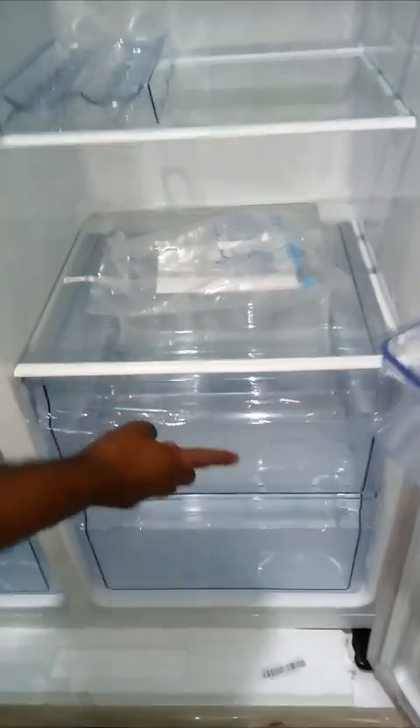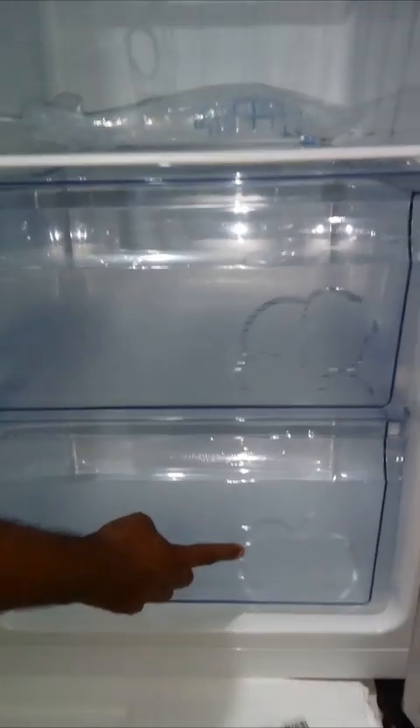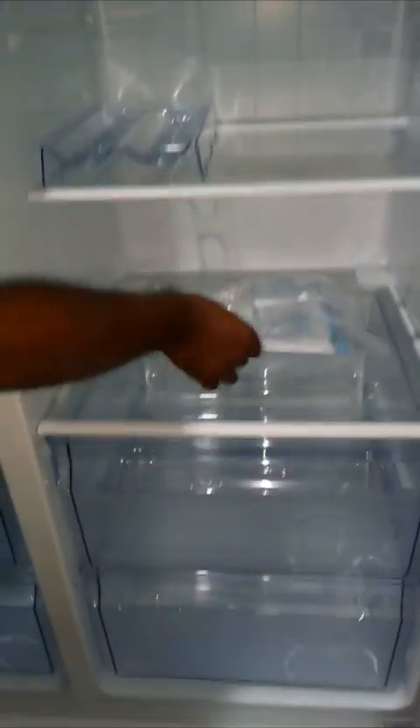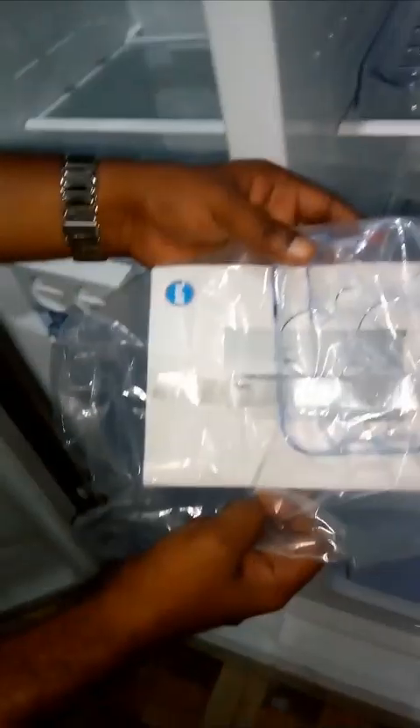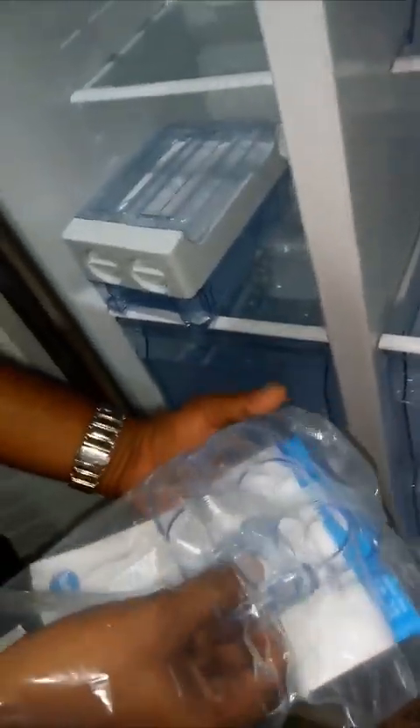This tray is for tomatoes. There are two different boxes for vegetables and fruits. Take out the egg tray and keep it in the door basket.